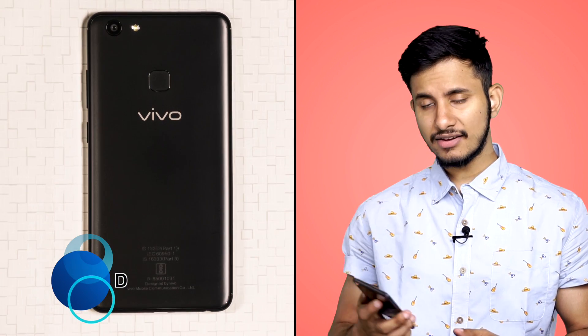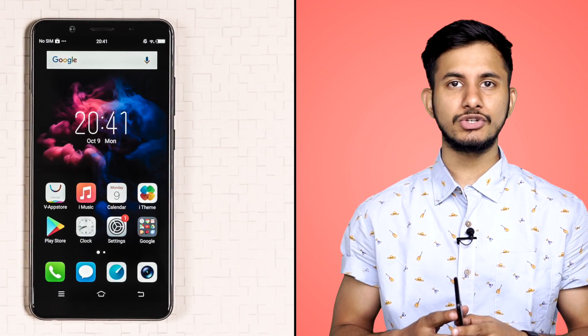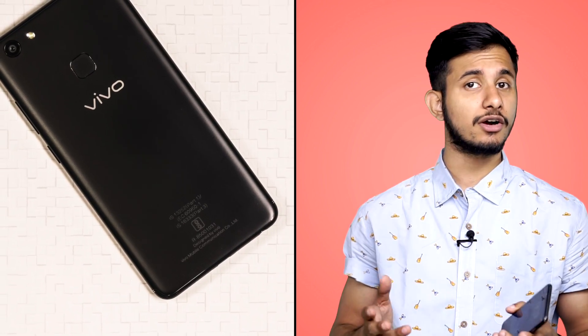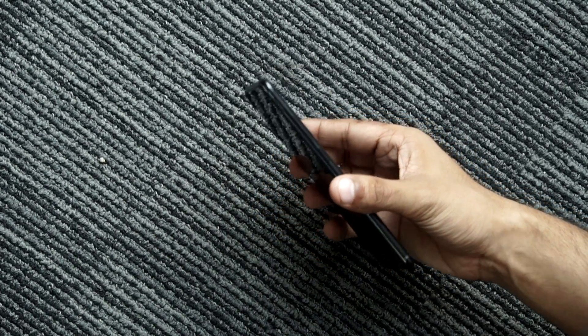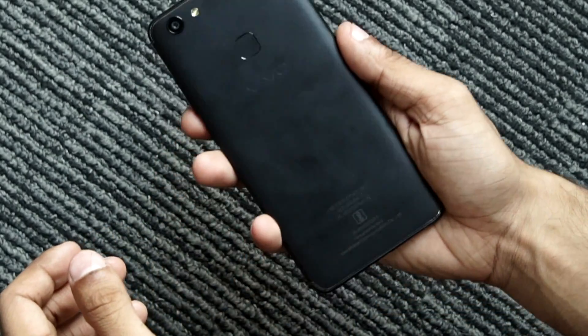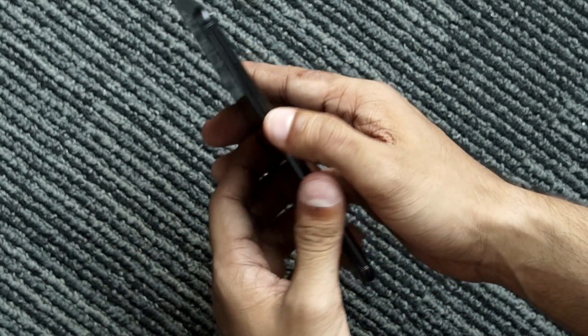Now let me tell you about the rest of the smartphone's design. The V7 Plus has been constructed out of a unibody plastic design, which is slightly disappointing since you expect a smartphone priced around Rs. 20,000 to be constructed out of metal or some other premium material. That said, the V7 Plus looks good in person and the use of plastic helps keep the weight of the smartphone down, so you won't have to carry a heavy lump of metal in your pockets.